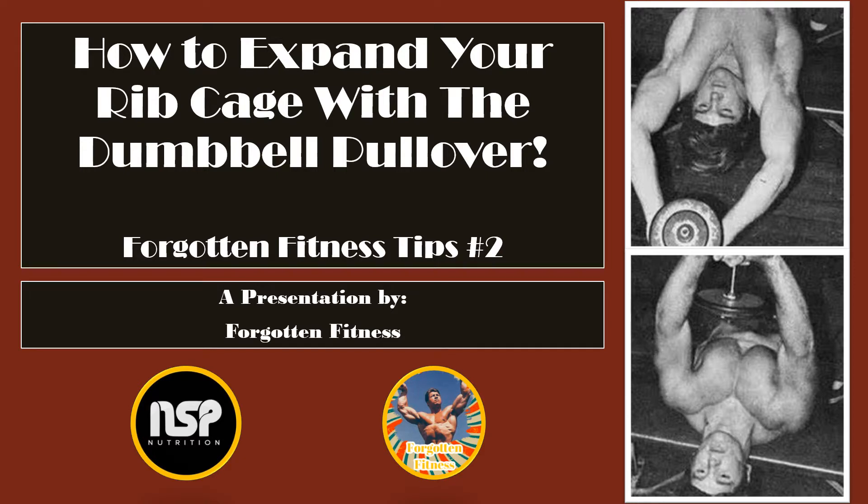But back to the video. This episode will be over the legendary dumbbell pullover and how it can be used to help expand the rib cage. When it comes to iconic old-school exercises, nothing beats the dumbbell pullover. It has been used regularly in weight training since at least the late 19th century and continues to be relatively popular to this day.